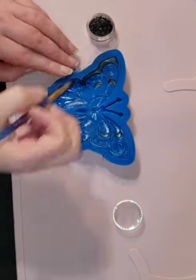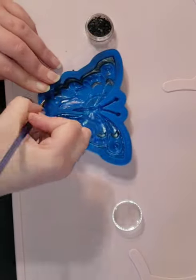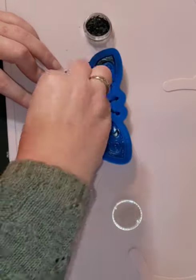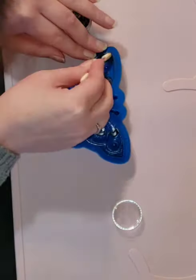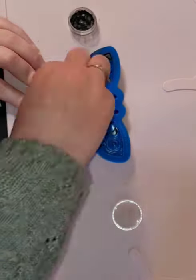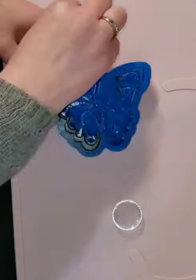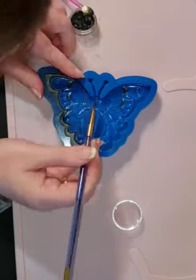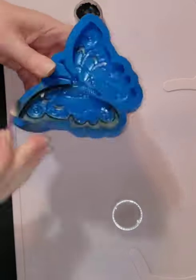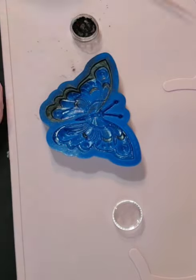When I brush molds I always try to apply the darker pigments first because that allows me to clean them off the silicone later and prevents the lighter pigments from looking dirty. If a little bit of yellow gets into black pigment you wouldn't really see it, but if a little bit of black gets into yellow it definitely messes up the color. Always put things in order from darkest to lightest.